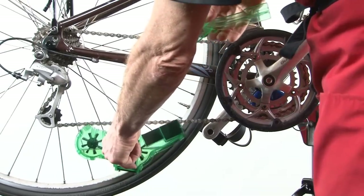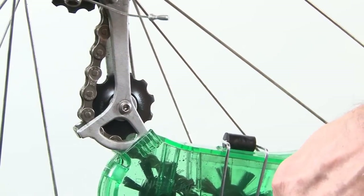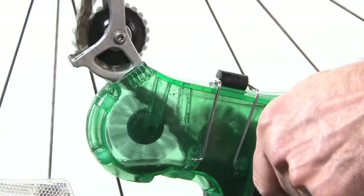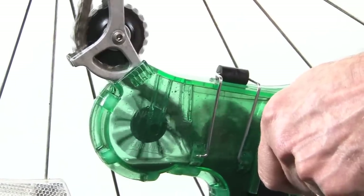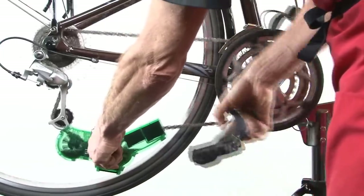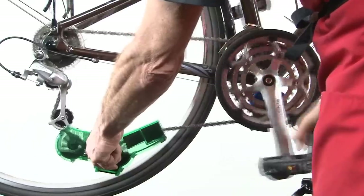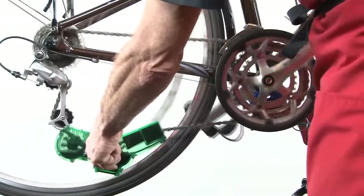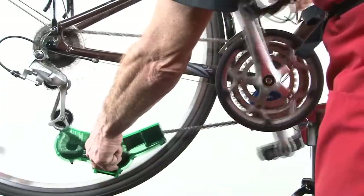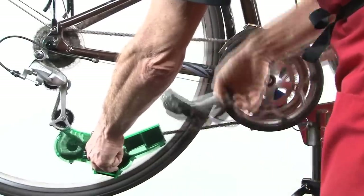Place the chain inside the cleaner, snap the top on, position it at the derailleur, and crank the chain through the bath. You can see that those brushes are scrubbing all the dirt off the chain and in between all the links and plates, turning that nice clear degreaser into a dirty soupy mess.